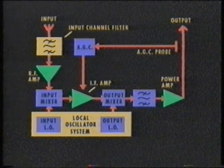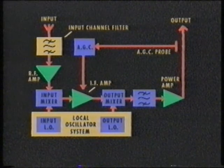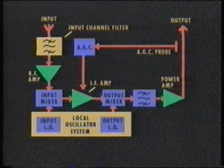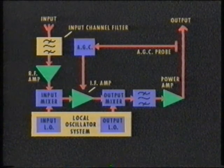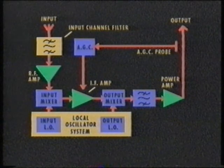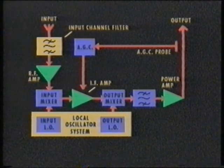The whole system from input channel filter to the output is termed a low-power transposer, or LPT. If more output is required from the transposer, then an external power amplifier can be added to provide the required radiated peak sync power. This amplifier can also be included in the AGC loop.